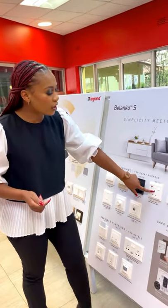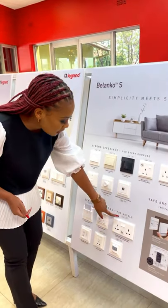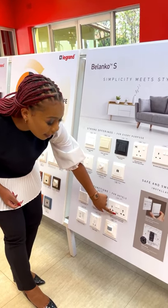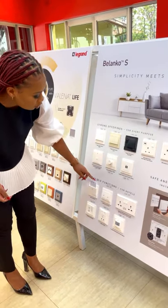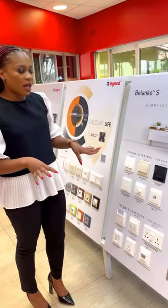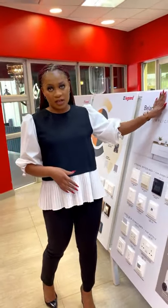So you can get your sockets — this is a 13 amp single socket with a USB Type-A. This is a double socket and it's a multi-standard socket with a USB Type-A and a Type-C. You can also get your motion sensors, your hospitality key cards, do not disturb, please clean up — all the other accessories that you can get on the different ranges too. But this is the entry level.